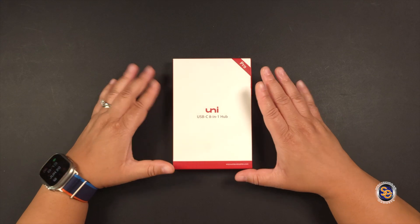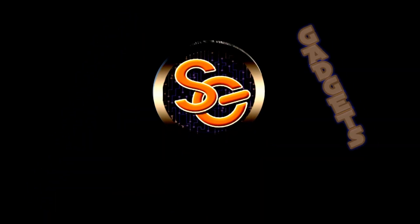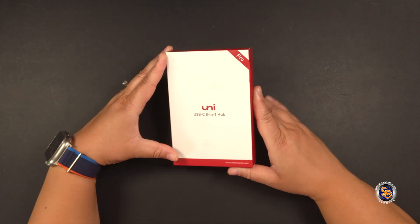Now we can get into this. Currently at the time of this recording, you can purchase this for $70 on the Uni Accessories website.